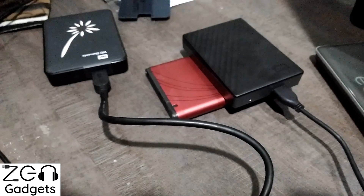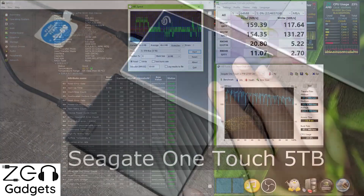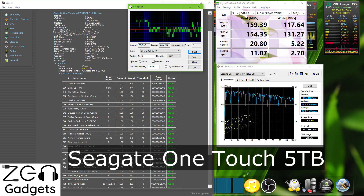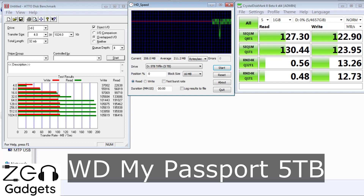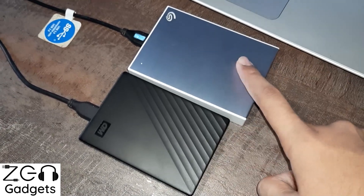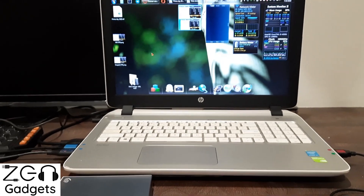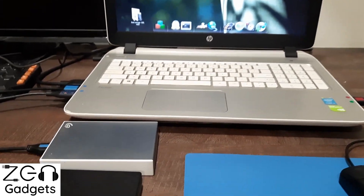Moving to point number two — speed. The benchmarks for both drives should be visible on your screen. Beyond benchmarks, in my practical experience, when copying large amounts of data like 100GB, 200GB, or 500GB, Seagate has always finished first regardless of theoretical benchmark speeds. So in my books, the Seagate is slightly faster.